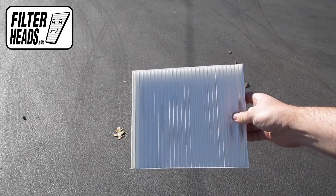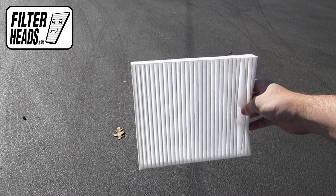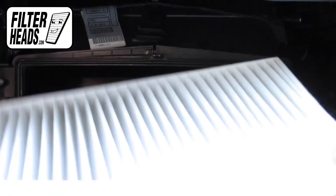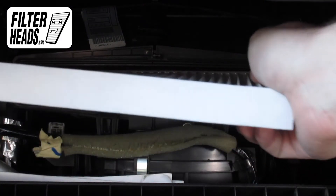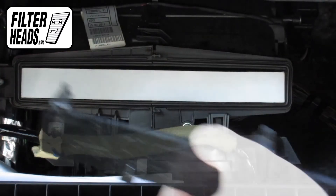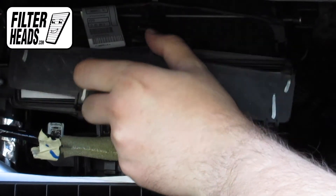Install your new AQ1152 filter into the housing with its airflow indicating arrow pointing down. Reinstall the filter housing door.